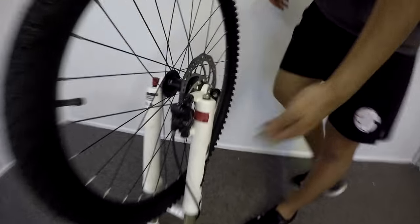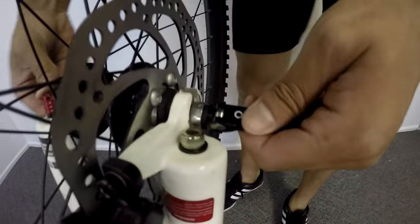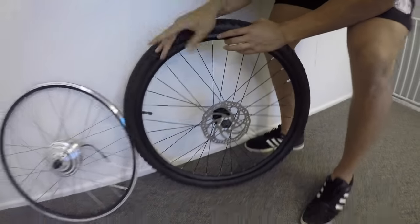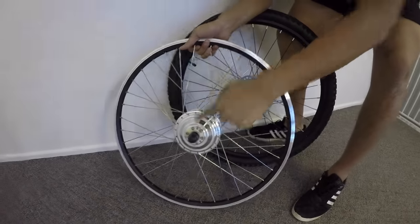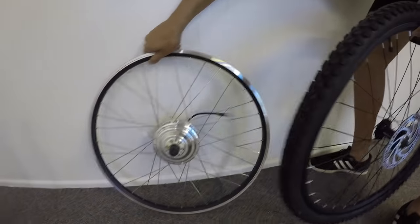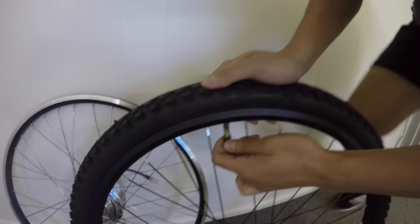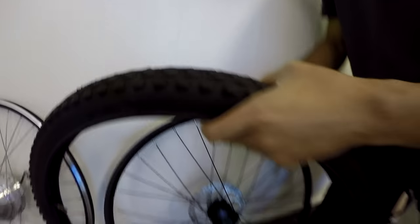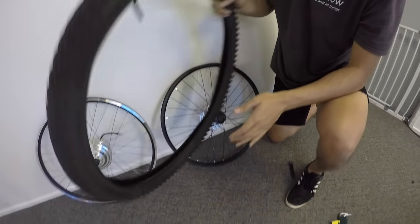Let's start the installation by taking off the front wheel, since this is a front wheel kit. I had a quick release skewer so it made things easy — I just released that and took off the wheel. As you can see, this is the wheel that came off my bike, and here's the wheel with the motor from the kit. The tyre, tube, and disc rotor will need to come off to be transferred onto this new wheel. To take the tyre and tube off, just flatten it first and then use tyre levers to pop it off. I got a lot better at this from my experience with the last kit, and plus these tyres were a lot easier.